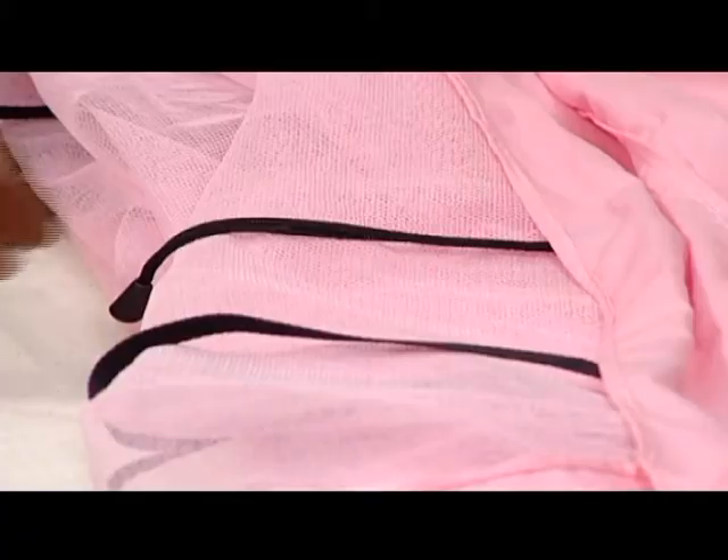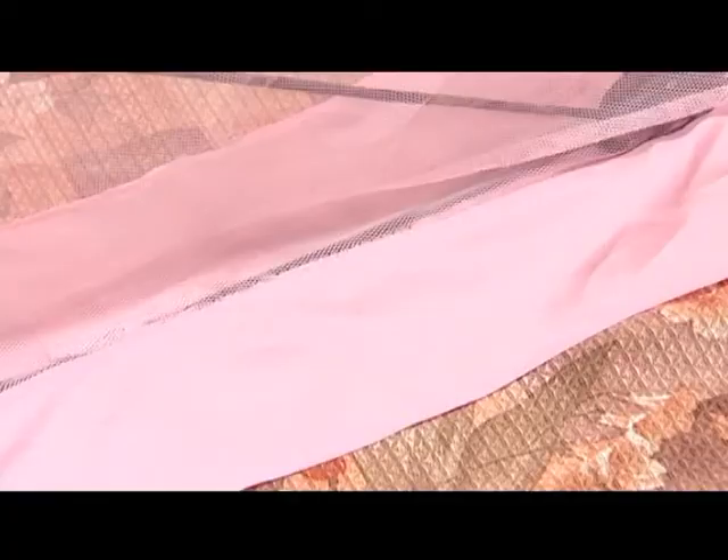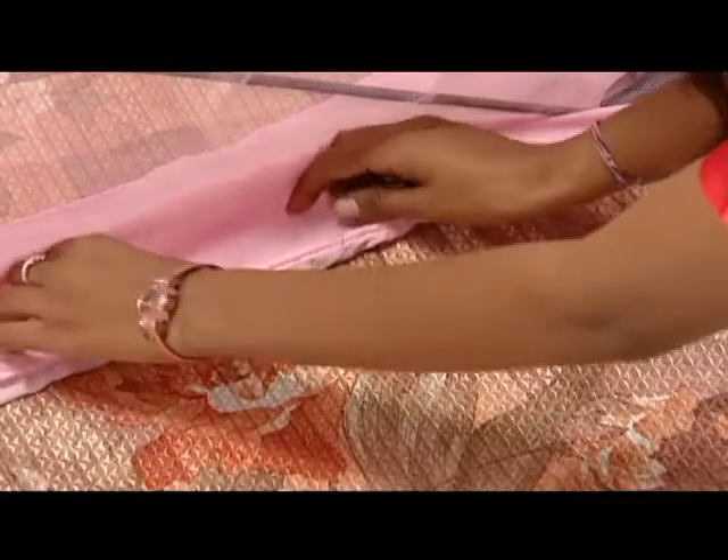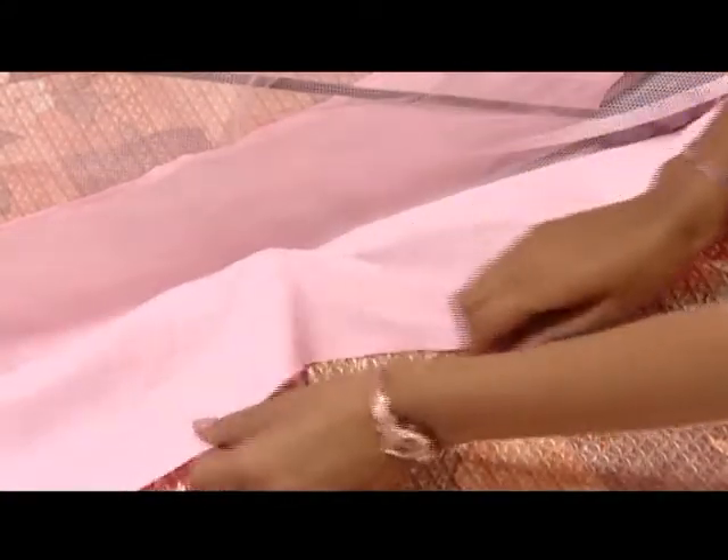Keep it on the bed and pull this tag this way. This is the binder clip. Pull the bedspread onto the rod like this and insert the clip on the bedspread.